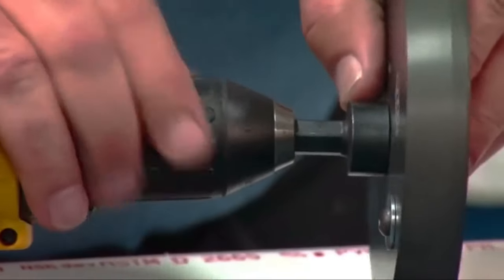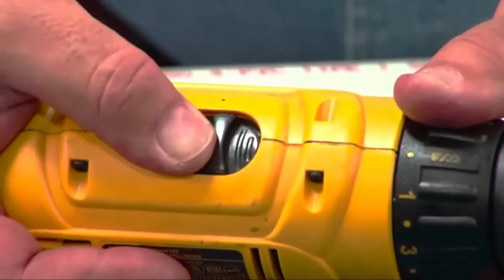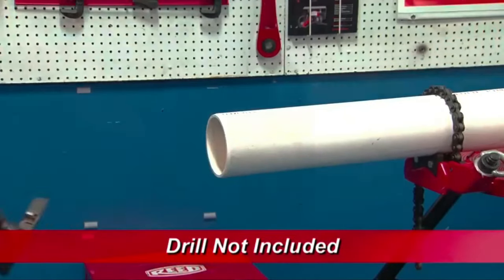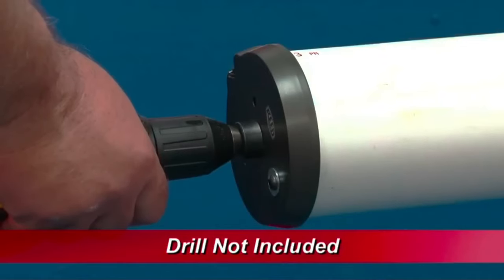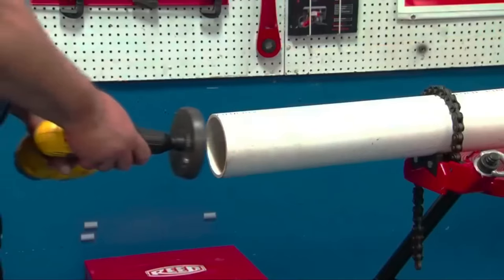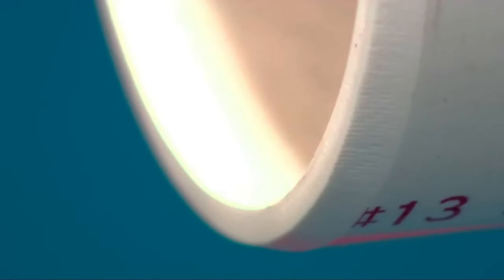Notably, this tool can also be utilized for simultaneous deburring of the inside and outside of the pipe, saving time and effort. Whether you're a professional plumber or a DIY enthusiast, this chamfer tool simplifies the pipe preparation process, ensuring reliable seals and connections in your plumbing projects.